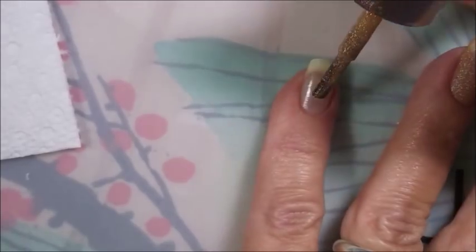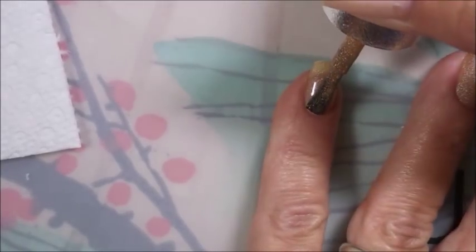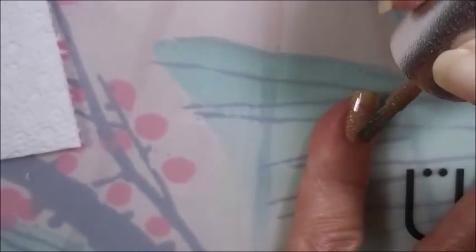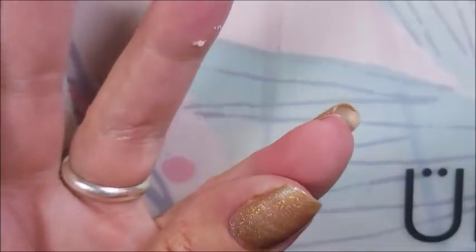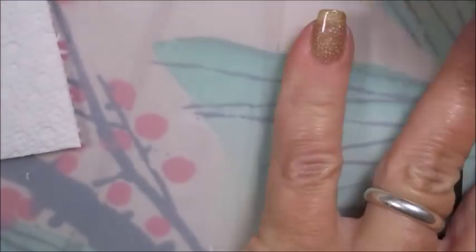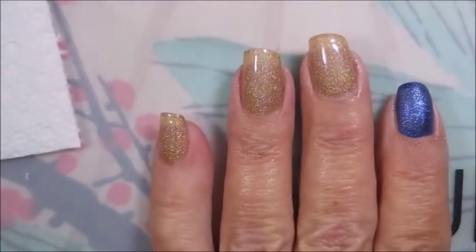I was really excited to do a beach theme kind of mani. I don't know that I've ever really done straight up a beach theme mani. I've done kind of nautical manis and maybe ocean manis, but I don't know that I've ever just straight up done kind of like beach where the ocean meets the beach. So this was kind of fun.